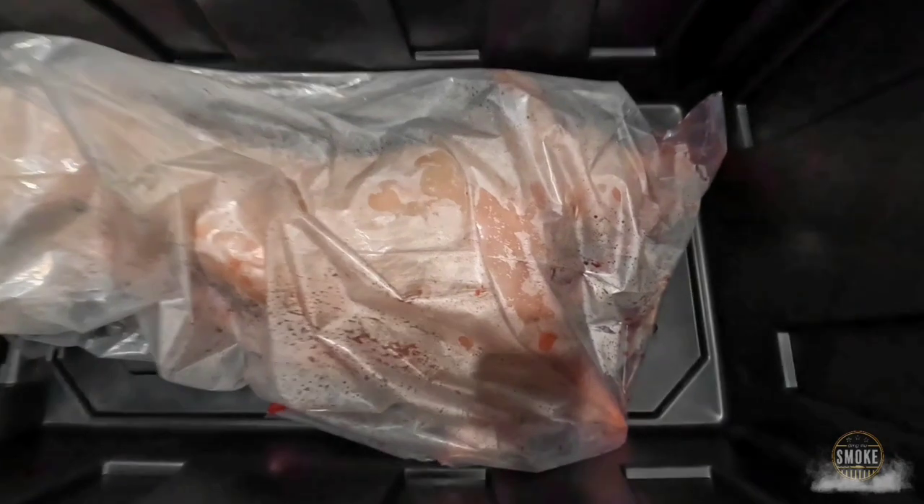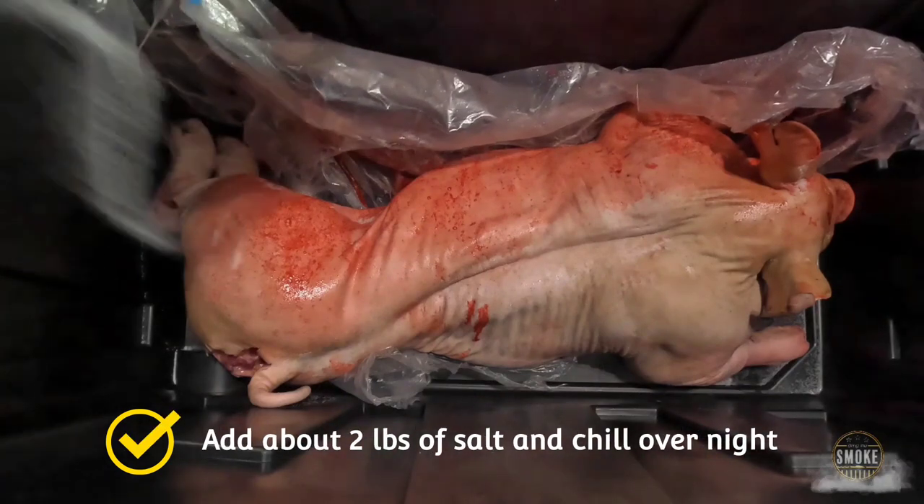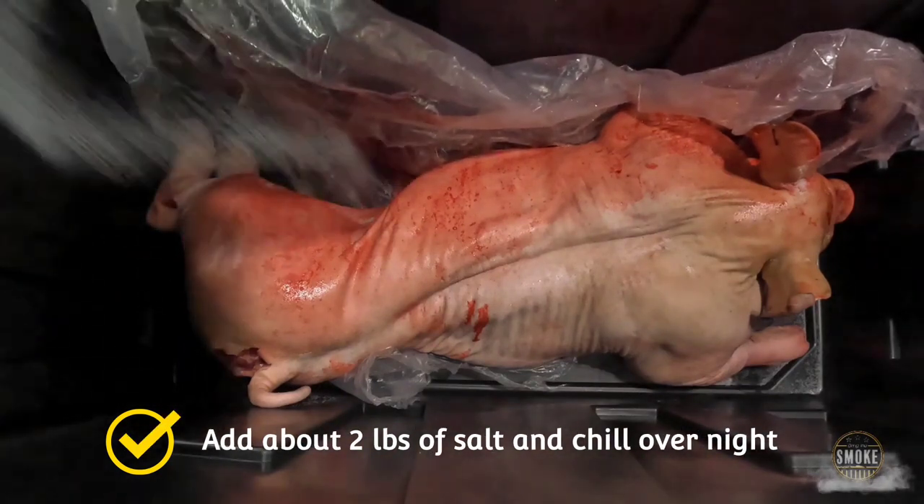I picked up this beautiful 75-pound pig from a local farm. Today, I'm going to be salting it on both sides, skin and on the meat. Then I'm going to cover it in about 100 pounds of ice. And then tomorrow morning, I'm going to take it out, put my rub on it, throw it on the smoke.